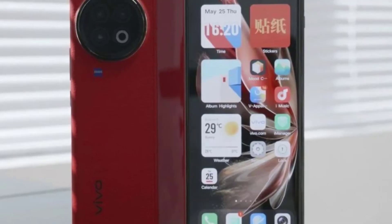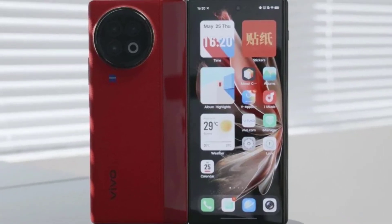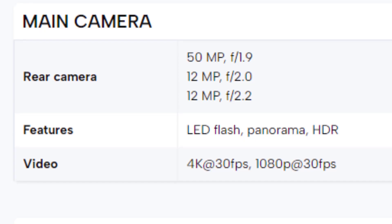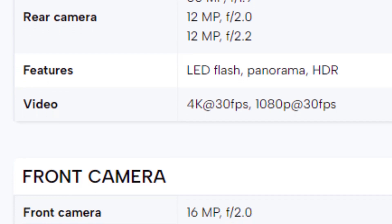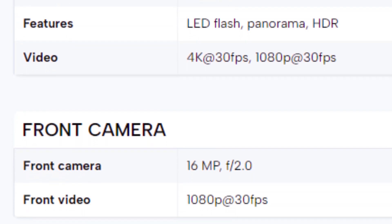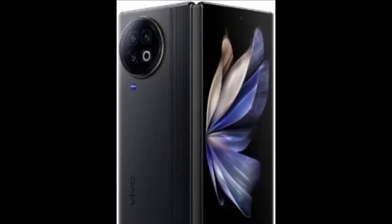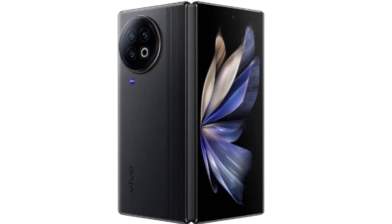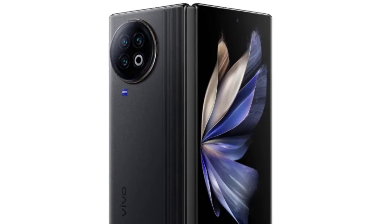Hold onto your shutterbugs, because the X-Fold 3 Pro's camera setup looks like a photographer's dream. Leaks point to a versatile triple camera system: a 50-megapixel main sensor, the Omnivision OV50HA, delivering crisp, detailed shots and stable videos with OIS. A 64-megapixel periscope telephoto lens from Omnivision gets you closer to the action with optical zoom, capturing distant subjects without losing quality.